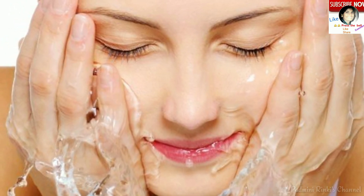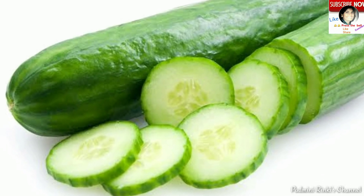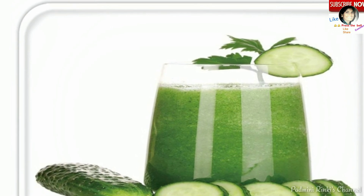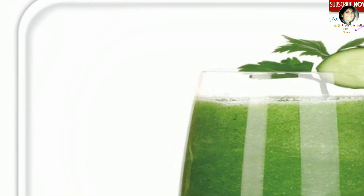Doosri tip hai: agar aap cucumber ka juice sirf apne clean face par lagate hain, to aapki skin hydrate bhi rahegi. Cucumber ka juice ek toner ki tarah kaam karega, aur isse sunburn nahi hogi, skin oil-free bhi hogi, skin glow bhi karegi.